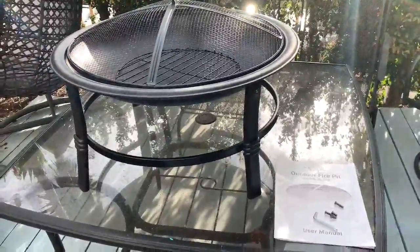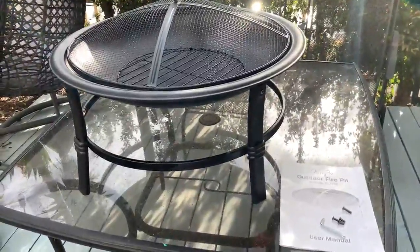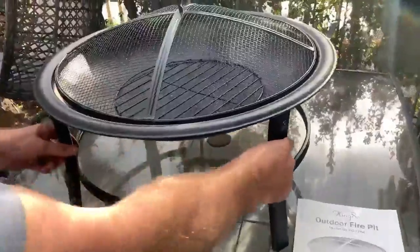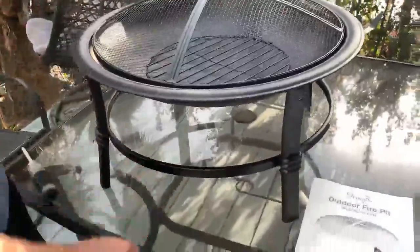This is the Kingso Outdoor Fire Pit. It's pretty basic. It has four main legs and a little support bar.